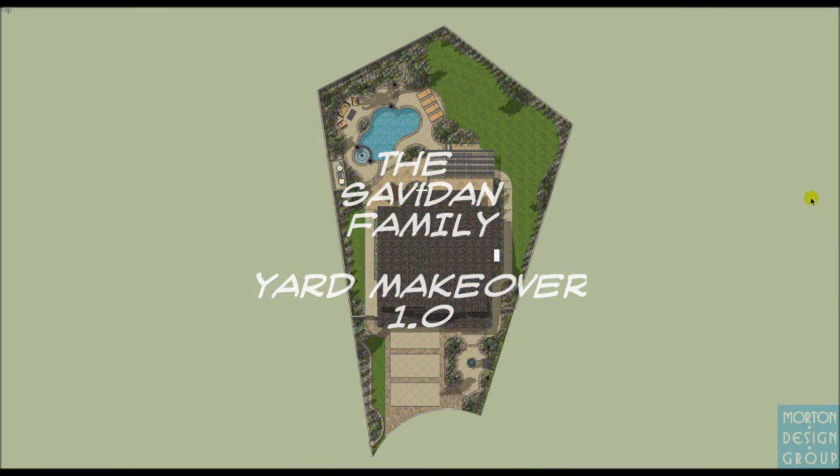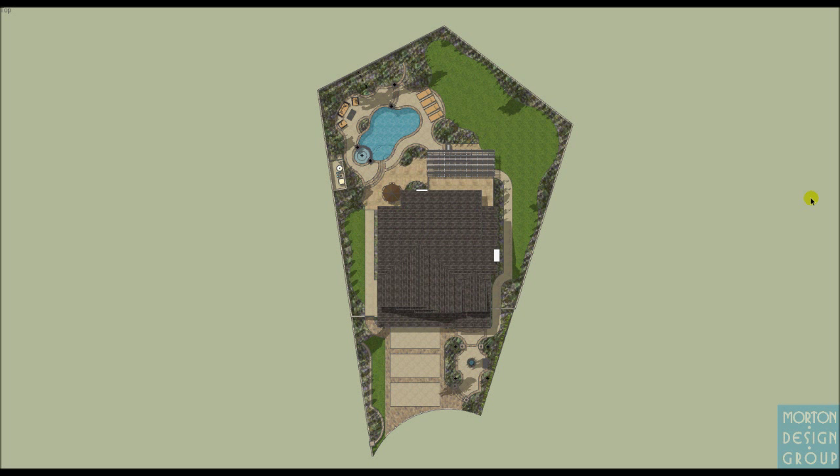This is Brad Morton with Morton Design Group, presenting the Savadon Residence in Yorba Linda. This is my first attempt at the yard makeover, and as you'll see, we're looking down on the project.